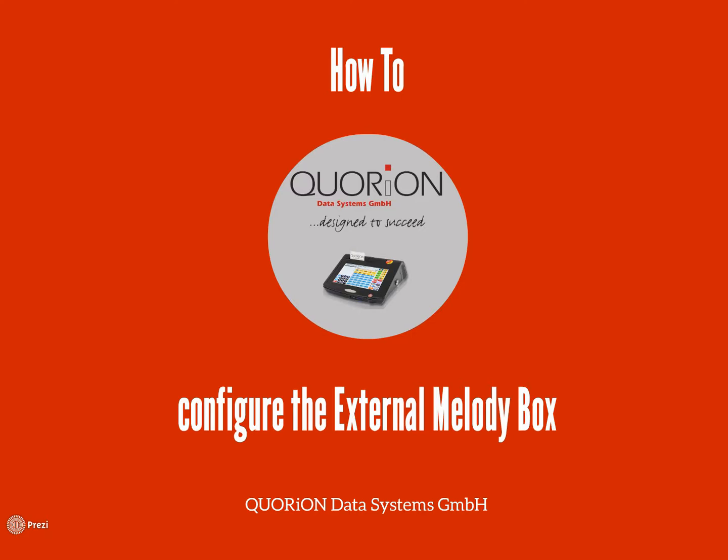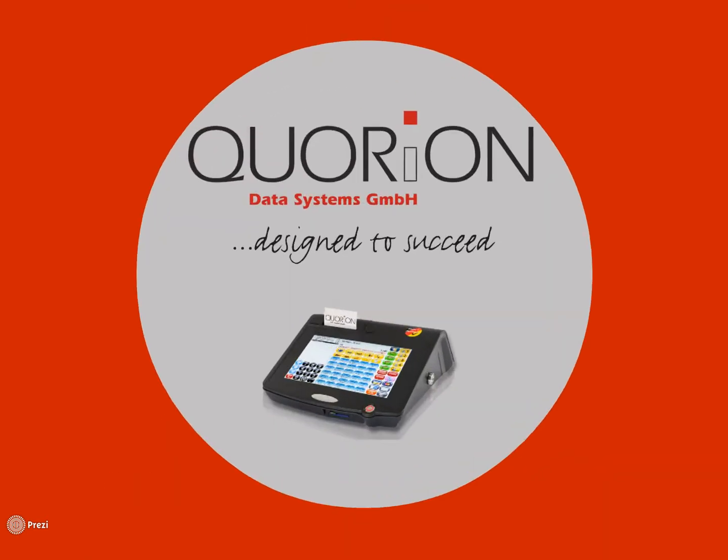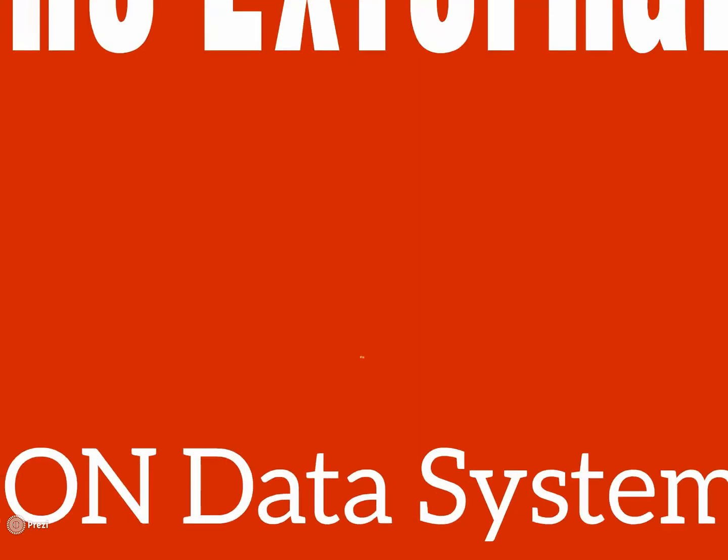Good day and welcome to our How to Configure the Extended Melody Box for our Cooprint 5. Once your Cooprint 5 is correctly installed in your Quarion Cash Register or POS system, let's go!